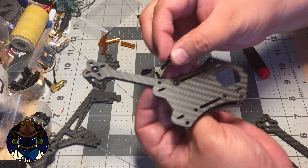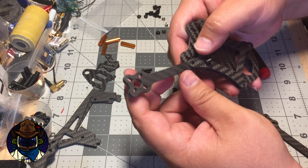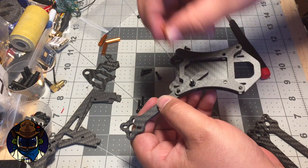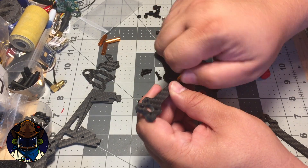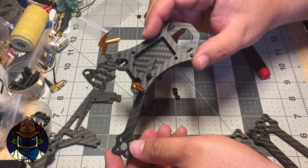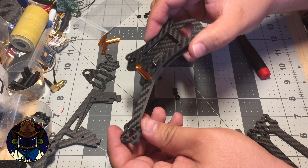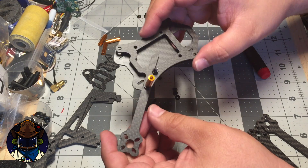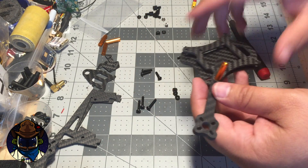Take the 12mm screw and put it through the outer portion of the arm, then put a standoff on there. You can see the arm goes into the center, kind of like on the SCX. Repeat that process for the remaining three arms.